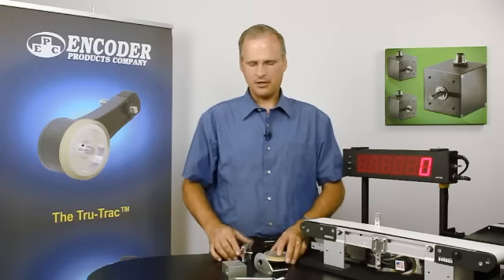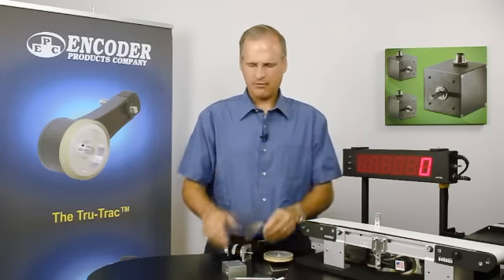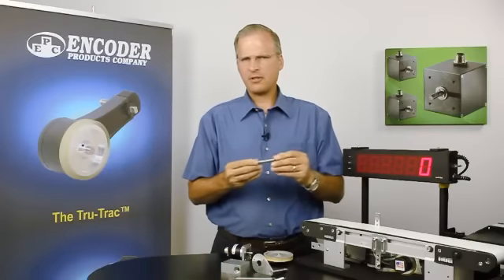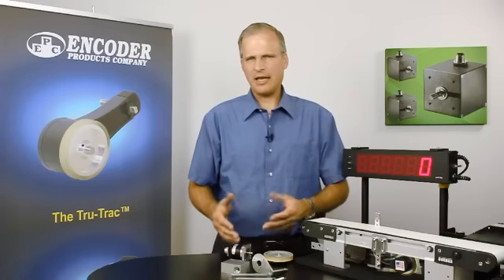In the past, what we've done is fabricate a bracket and a pivot shaft and mounting hardware. You'd need to find a spring of the proper size and tension. All these pieces and components are additional cost, additional headache.